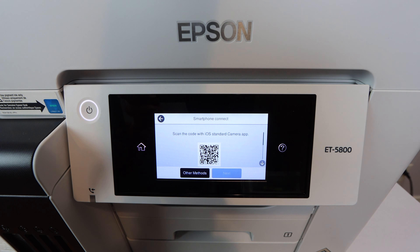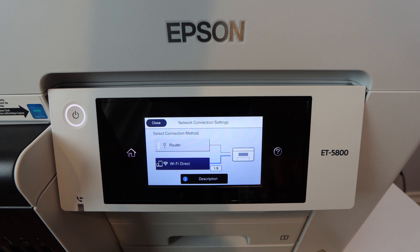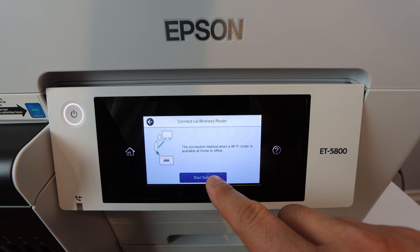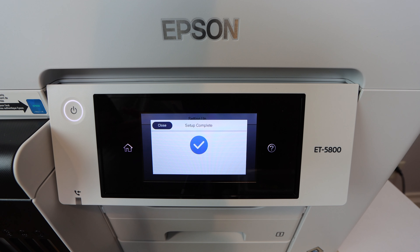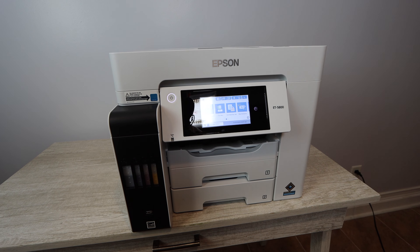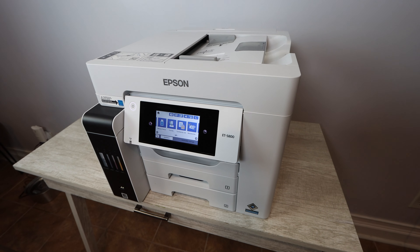There are multiple ways to connect wirelessly, but I would highly suggest connecting this printer directly to the router in your home or office. Once you click on 'router,' it's going to take you to the WiFi setup wizard — I can't show it on screen because it would share my personal information — but you input the password and it connects you to your wireless router. Once connected, it's very easy to print from any device by selecting the wireless printer. If it's not connected to the router, you're not going to be able to print wirelessly as easily.